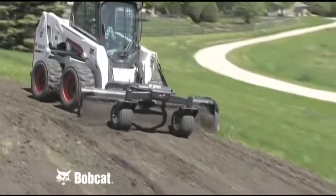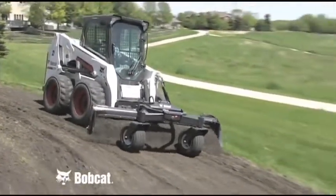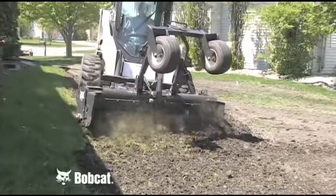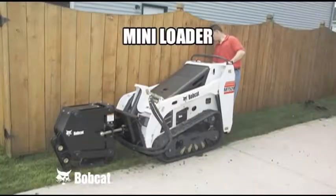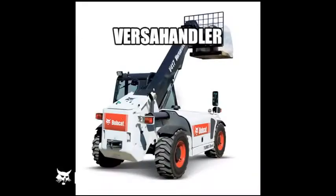There are many pieces of equipment that can get the land prepared for seeding, plantings, and other landscaping, and one of the best is a Bobcat loader equipped with a Bobcat soil conditioner. The Bobcat carrier can be a skid steer loader, compact track loader, all-wheel steer loader, mini loader, utility work machine, compact utility tractor, or versa-handler.